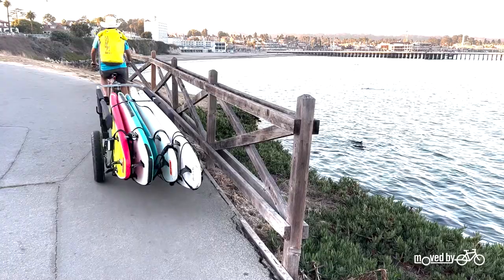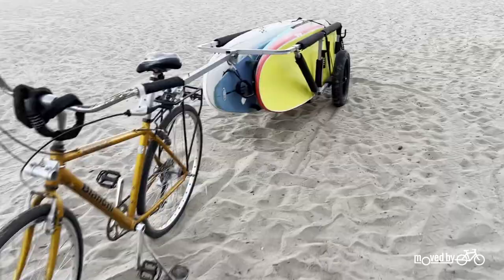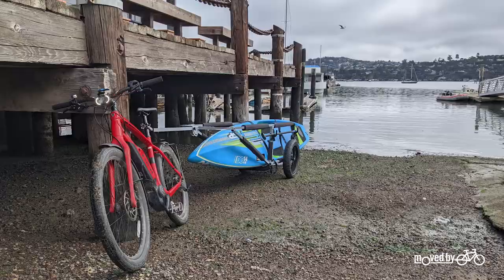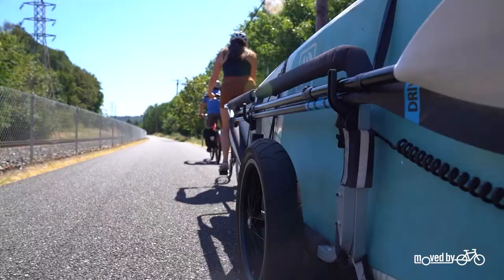The wide setting can also accommodate up to five typical long boards. The fat tires provide extra width for easy rolling across sandy beaches and waterfronts, allowing you to roll your boards right to the water. But the smooth inverted tread still rolls fast on paved roads and pathways.